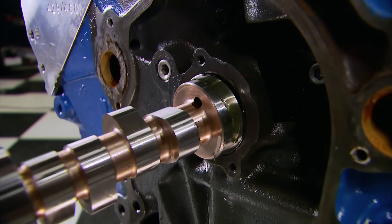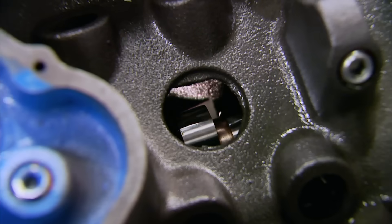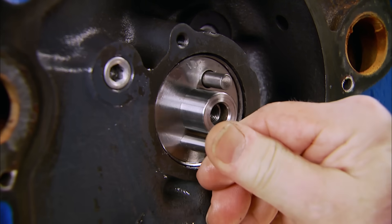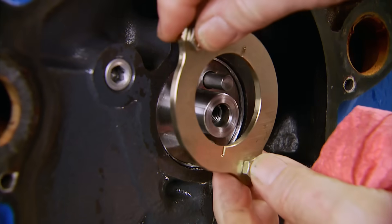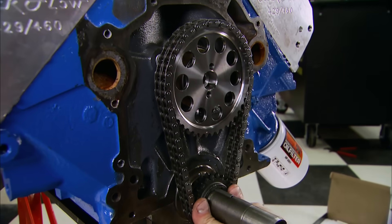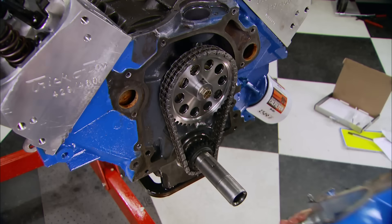Duration at 0.050 lift is 256 degrees on the intake and 264 on the exhaust side. Here's a special Cozzi touch - he double pins the cam for added strength during heavy loads, and it's all held in place with a brass retaining plate. Cozzi also drills out an extra hole in the timing gear so it mates up with the camshaft.